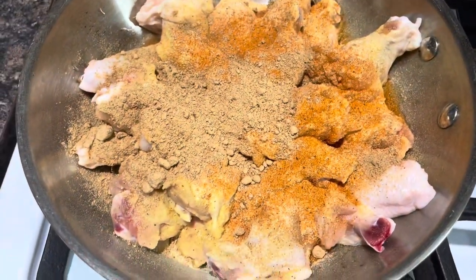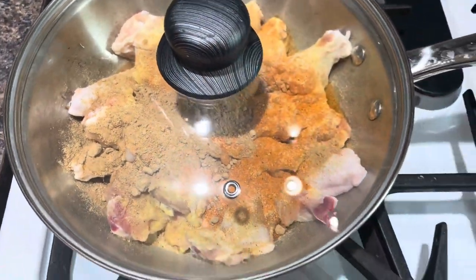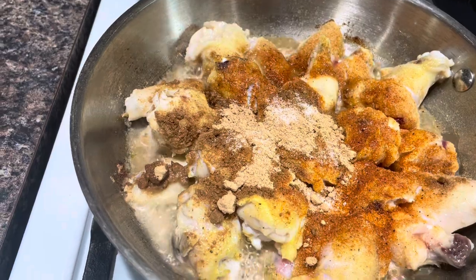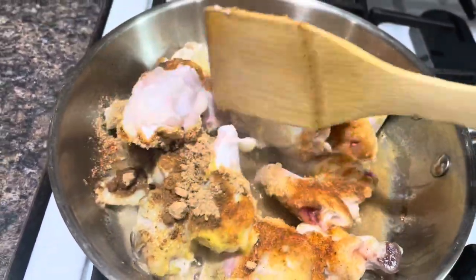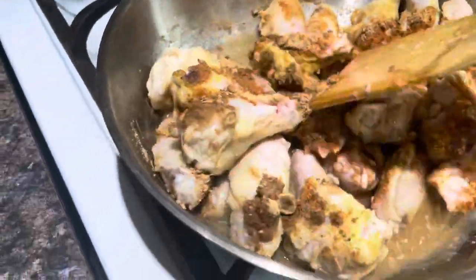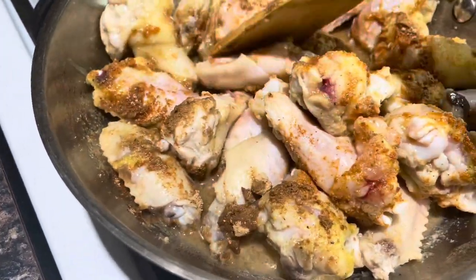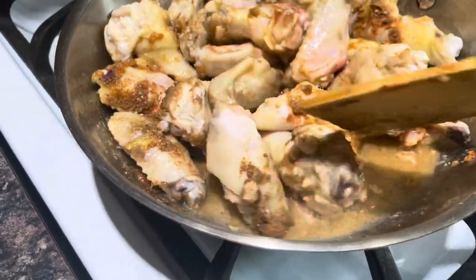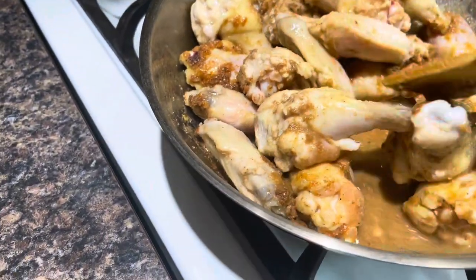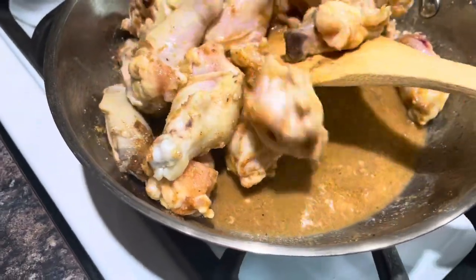Then I turned on my flame. If you have a numbered stove, put it on six; if you have one without numbers, put it on medium. Cover it up with no water — the chicken is going to extract its own juice to cook with. After five or six minutes, open it up and mix everything. You want the chicken water to cook the chicken; you don't want to be adding water. This chicken is going to be cooked for at least 15 minutes on the stovetop.